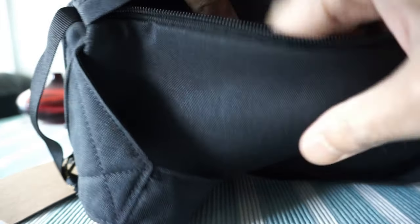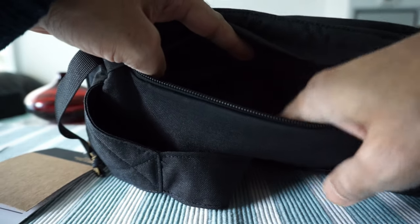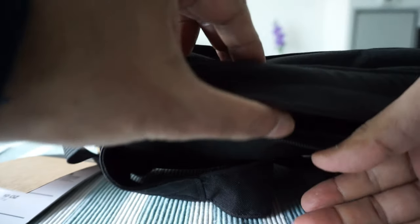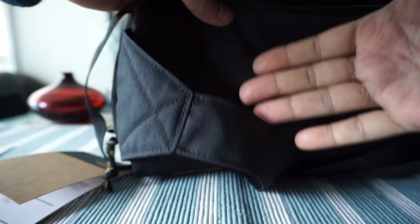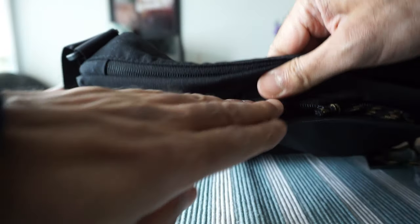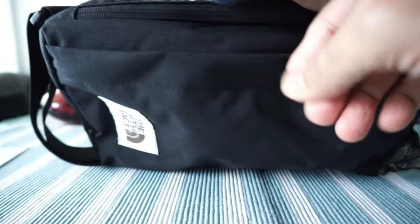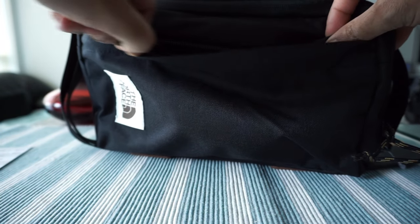We have another pocket here — it's a zipper pocket where you can put a tablet or phone. This section sits close to your body. I'll close this one up.